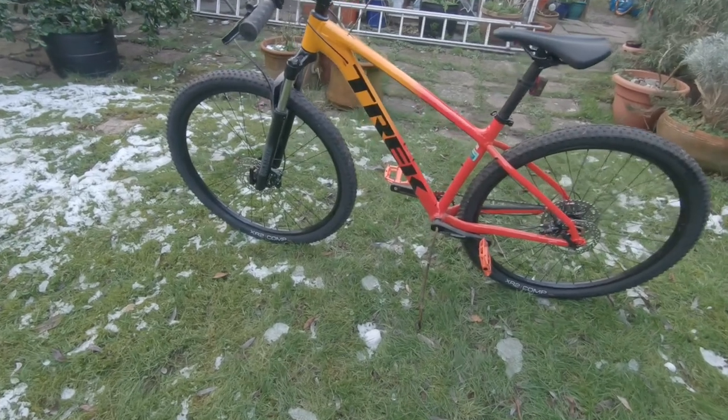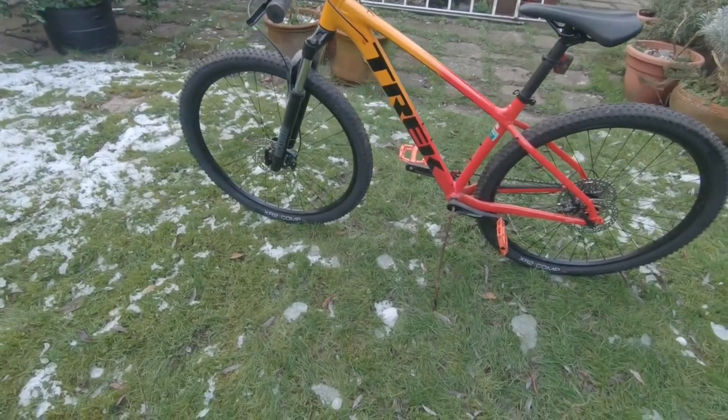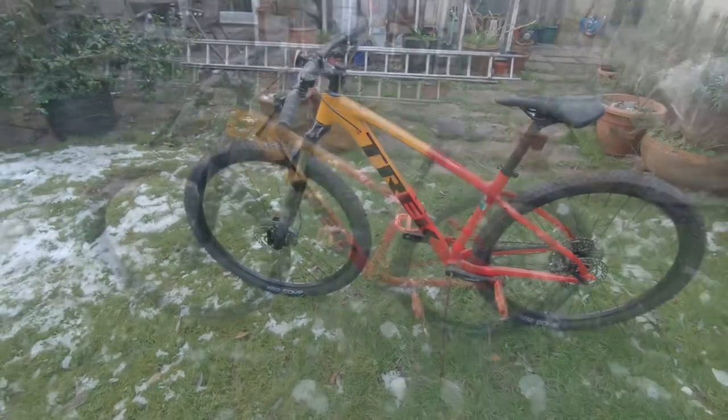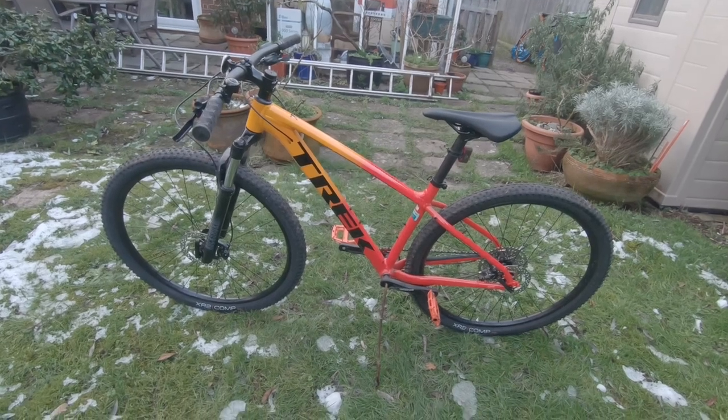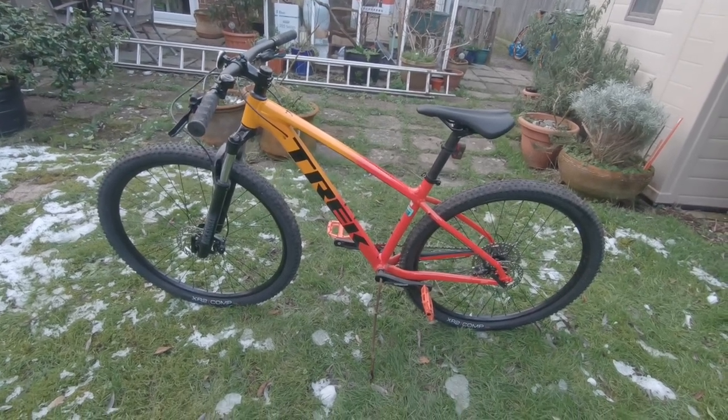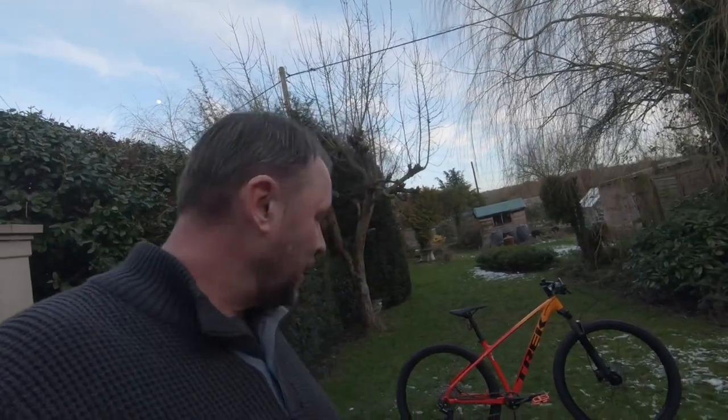The weight of the medium is showing at 13.77 kilograms. So there you go lovely people — just a quick overview of my son's Trek Marlin 7, that's in the medium. Any questions, let me know.